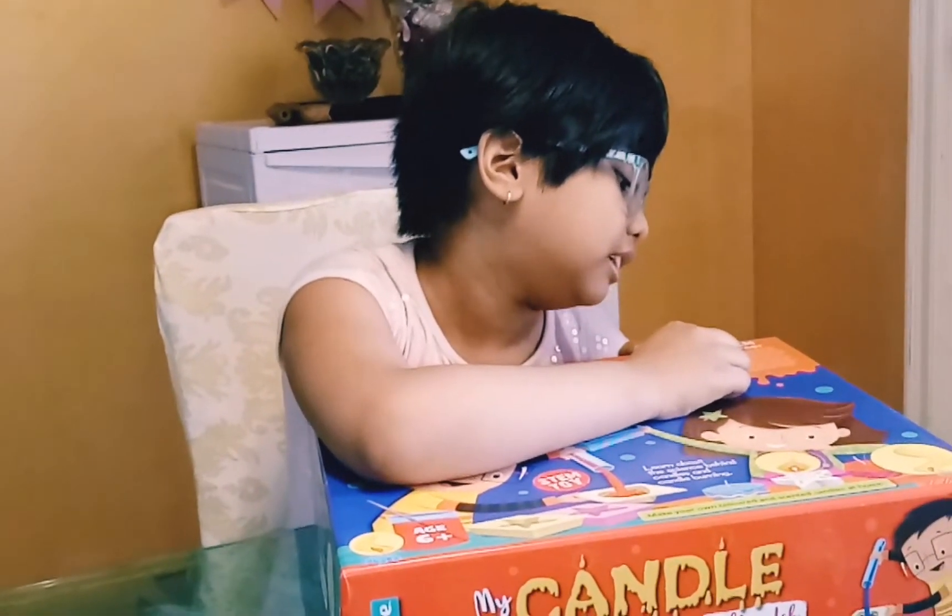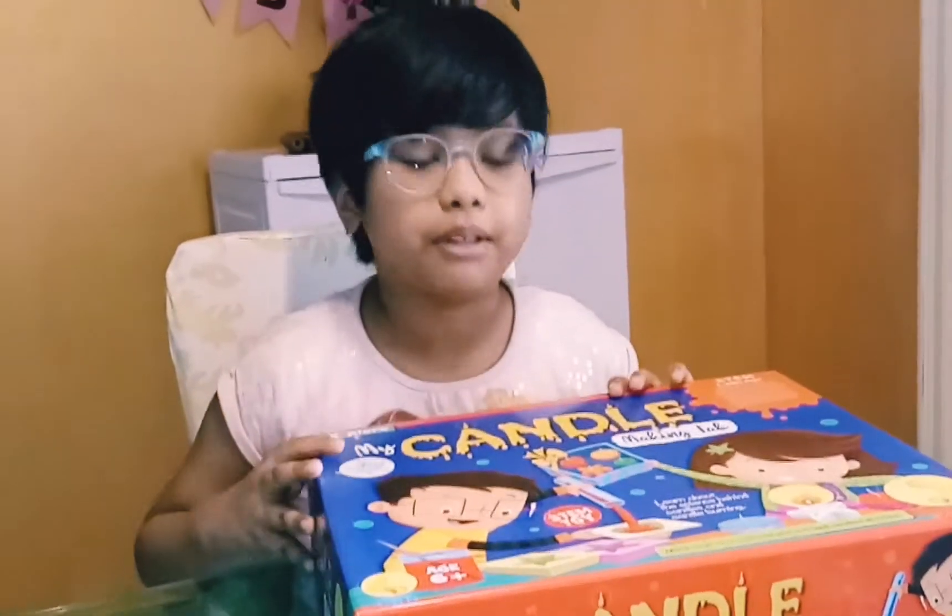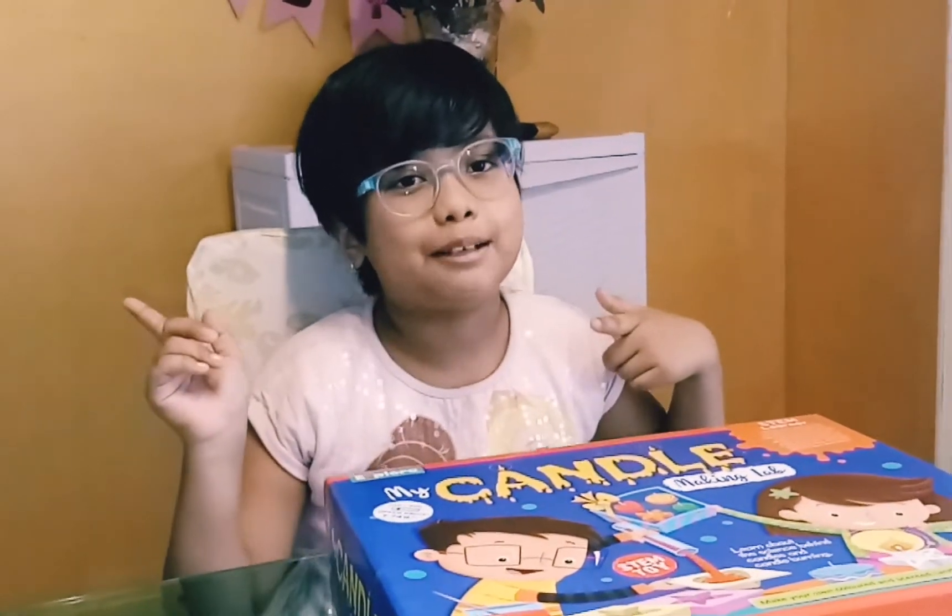Let me remind you guys that this is a STEM toy. That actually means Science, Technology, Engineering, Mathematics. So yeah, maybe we should start unboxing and not waste our time!